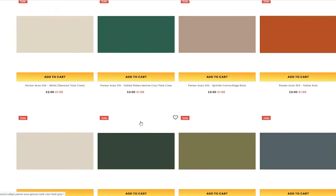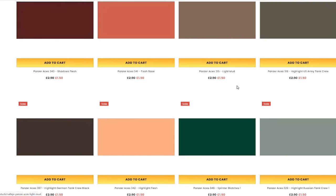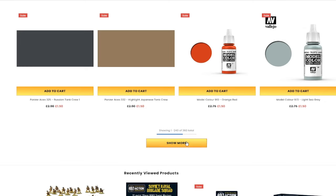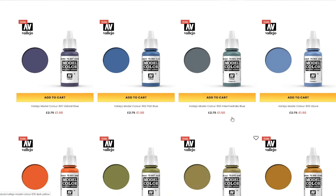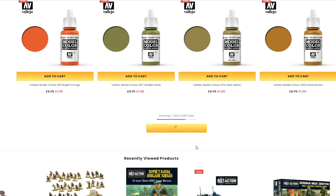I'm sorely tempted to pick some up. Vallejo paints — the Panzer Ace range, which is a lot of their more muted and realistic colours — at £1.50. £1.50 for Vallejo paints when they're normally £2.90. I think I might be picking up some paints. I hadn't really thought about doing this but I'm going to probably pick up some paints. I wish that colour was more like it actually is, because that's almost exactly what I needed for the Alpha Legion I wanted to do. But it's not happening anymore.